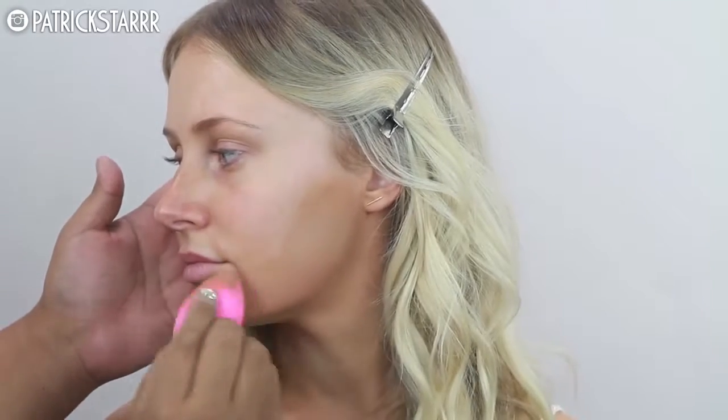First I'm going to take this Make Up For Ever HD foundation. This foundation is darker — she did a fake tan the day before and I wanted to match her skin. I'm just going to prep her lips with this lip oil that she loves and blend it out with a brush down the neck and chin so everything matches.